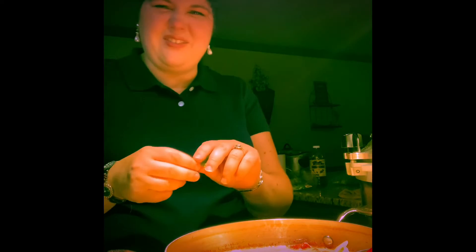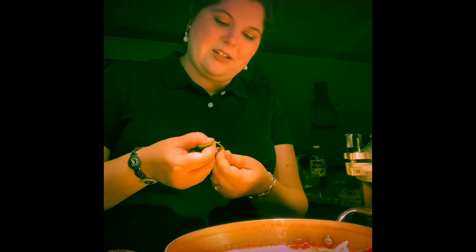Wait — is this sage? No, this is basil. My basil and my sage are growing right next to each other and I literally just grabbed a handful, so I want to make sure I didn't accidentally grab sage. I don't know if sage would be good in tomato basil soup. But no, that's definitely basil.